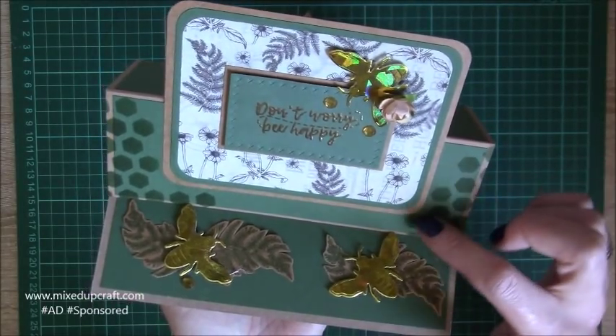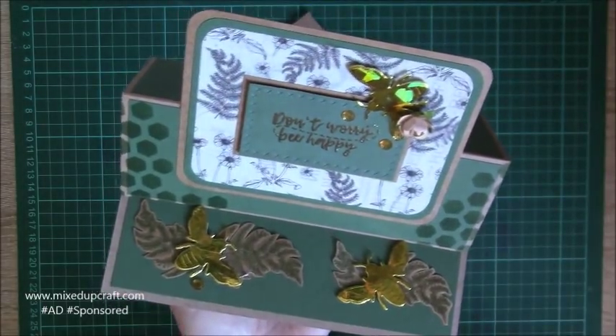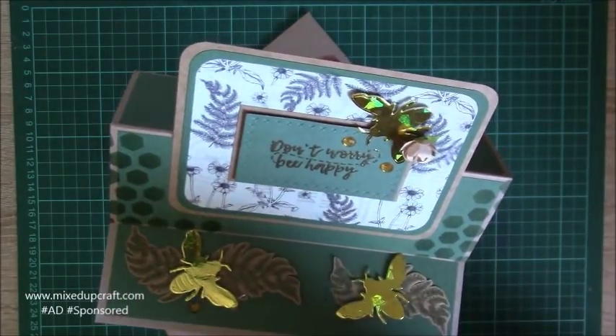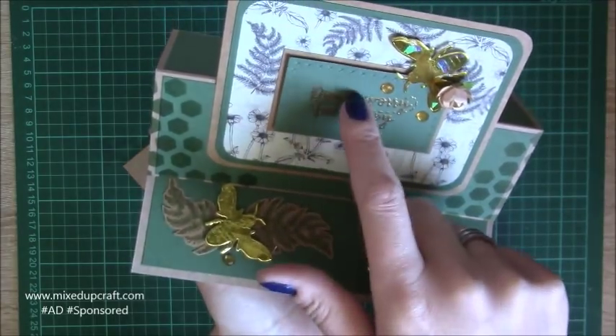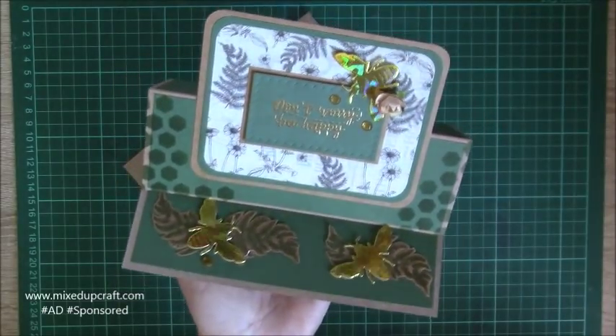I've used the honeycomb stencil, bumblebee die, Don't Worry Be Happy stamps, and this paper here from the Dovecraft Be Happy paper pack. I've fussy cut the stamps from the same stamp set — so lots and lots going on here and I just really like it.